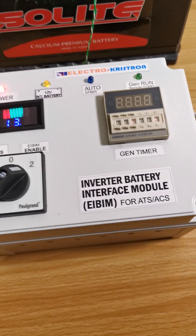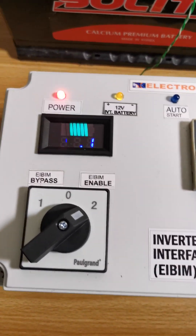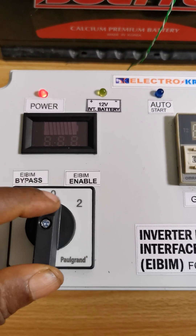You can adjust to any value you want to suit your timing needs for generator battery charging. The system is very easy to use. If you don't need the i-beam, you can turn it off or bypass it completely.